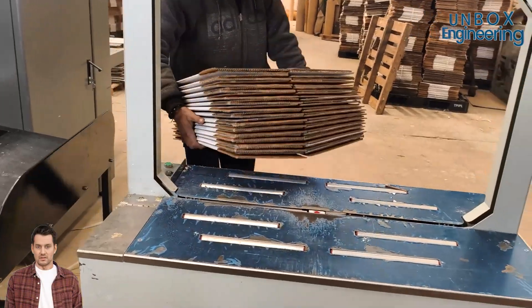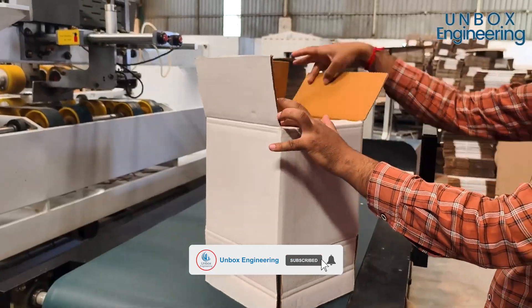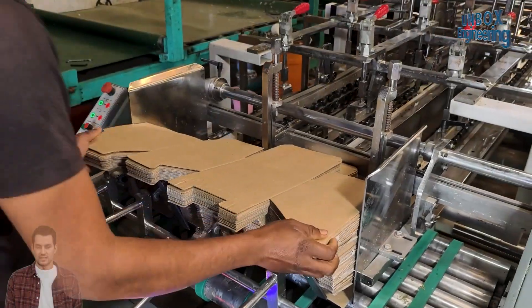Ready boxes are bound together and stacked aside for the final printing process. Finally, it's time for printing.